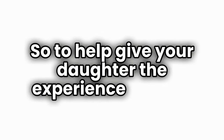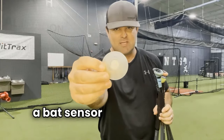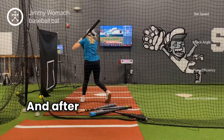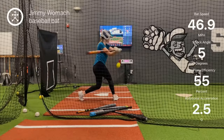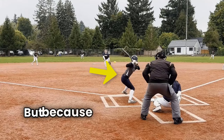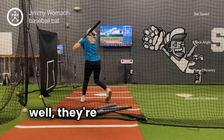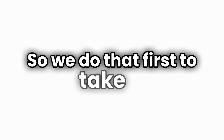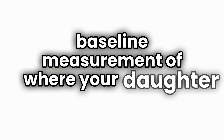To help give your daughter the experience of what it's supposed to feel like to fire her hips first, we start by taking a bat sensor and measuring how many g-forces a girl can create from their normal swing. After testing thousands of girls through our facility, we now know that if a girl fires her hips first, she will be able to create over eight g-forces. But because most girls don't do this move well, they're usually only able to create two or three g-forces. We do that first to take a baseline measurement of where your daughter is at.